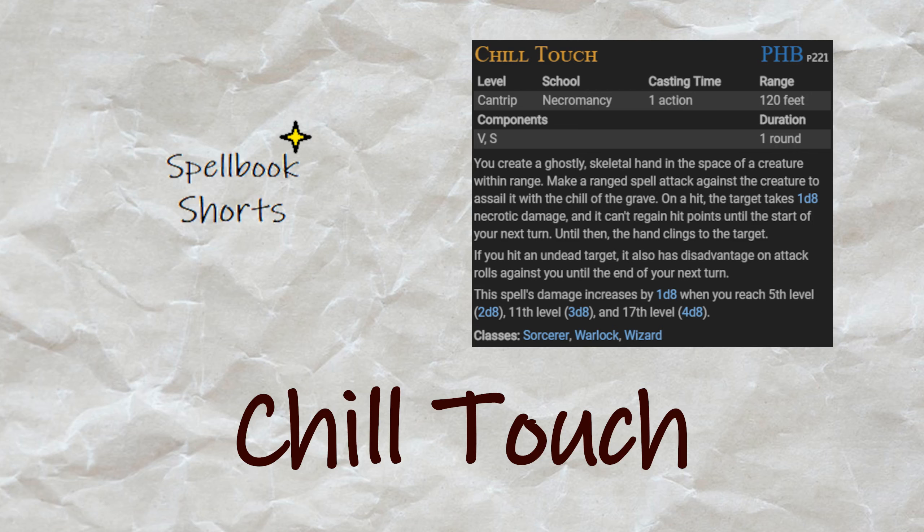Chill Touch: make an attack roll on a creature within 120 feet. On a hit, a spectral hand deals d8 necrotic damage to them and stops them regenerating health for a round. If it's an undead, it also gets disadvantage on attacks against you, but not your allies.